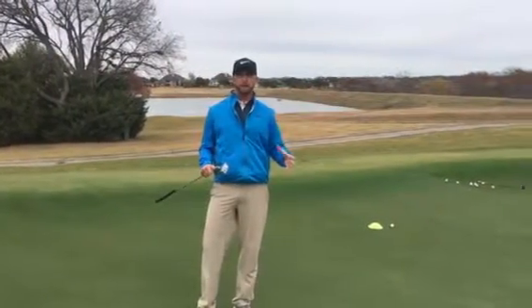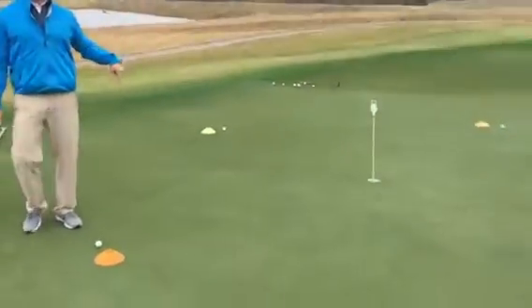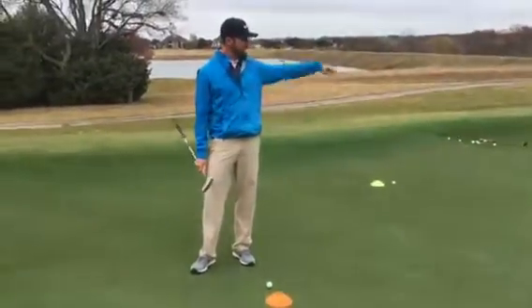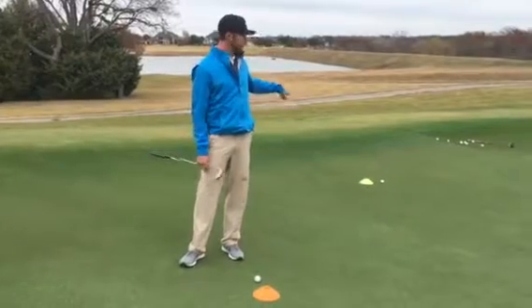I'm going to give you a quick way to do that, especially on shorter putts. I've got a grid set up — four cones that are set up, all ten feet away. You'll see how they're set up in fours: one low, one high, one left, one right.